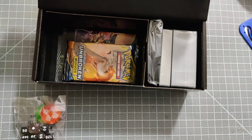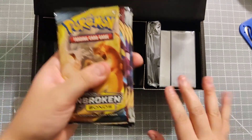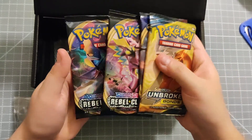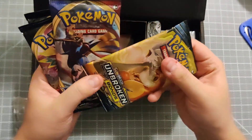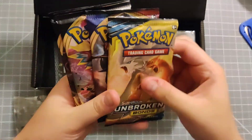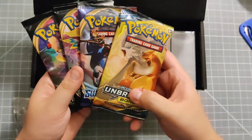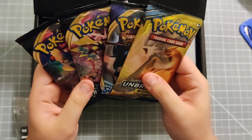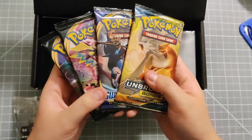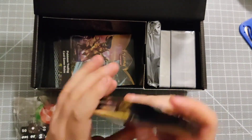The TCG packs we have are Unbroken Bonds, a Sword and Shield, and two Rebel Clash packs. I can already tell the difference - these are real booster packs. I actually did an opening of fake booster packs in a past video. If you want to know how to tell if Pokemon cards are real or fake, check that out on my channel or let me know in the comments below.